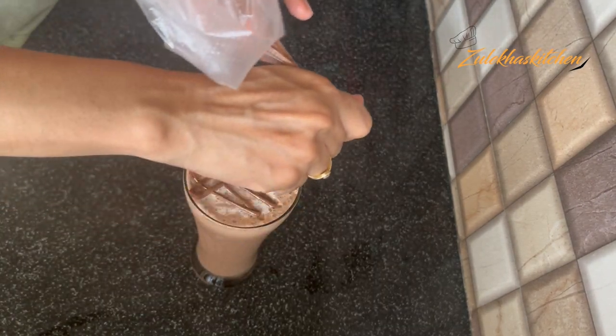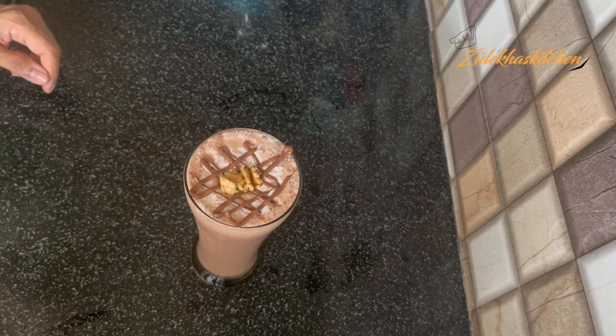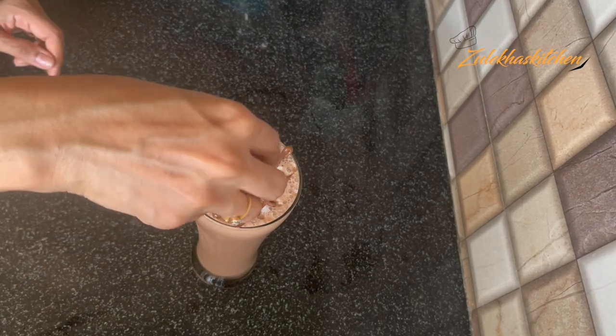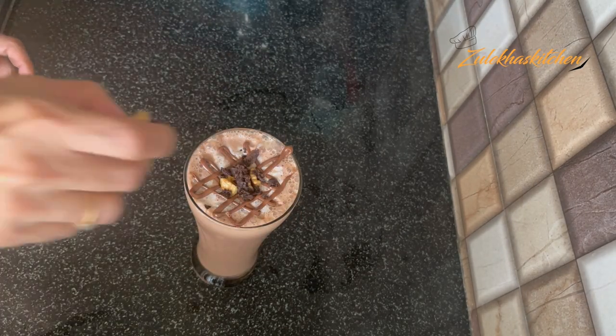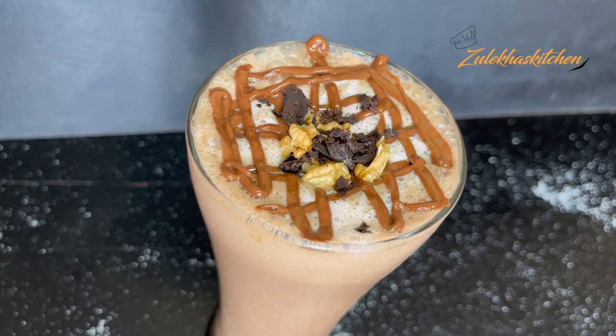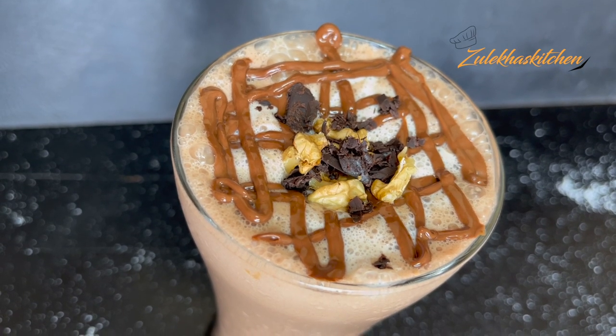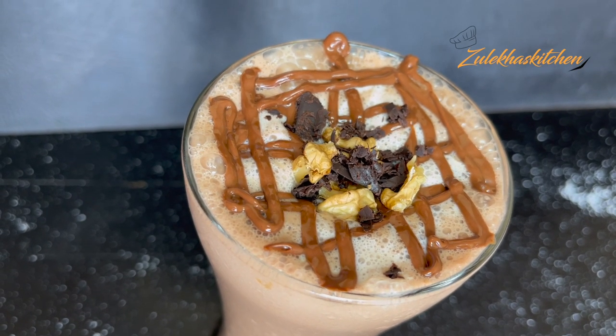I added a little Nutella and a little nuts on it. You can drink it warm or as it is.